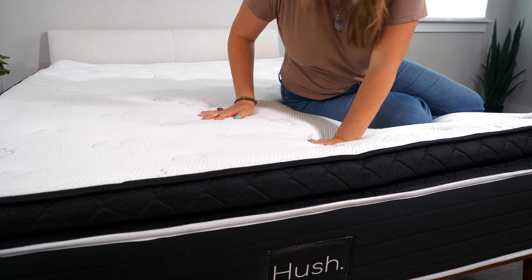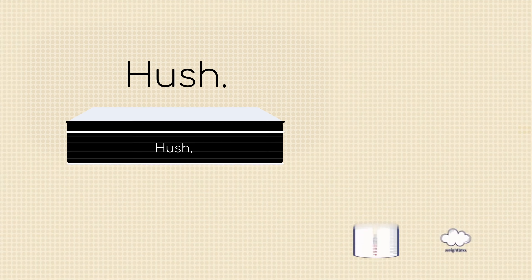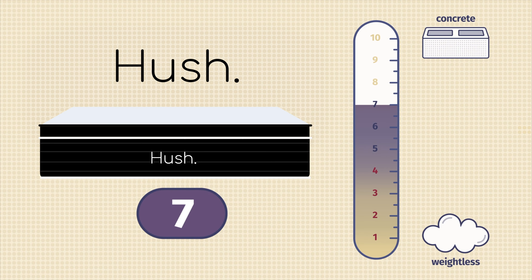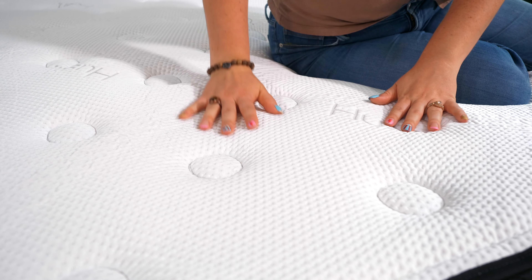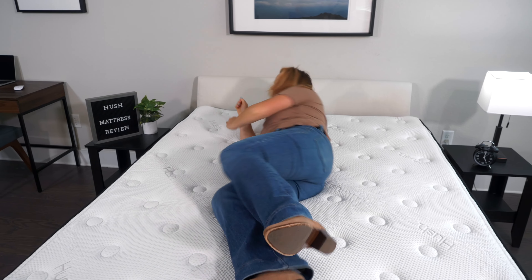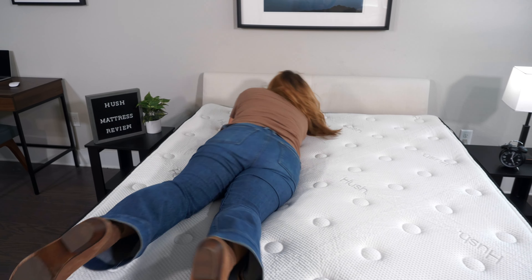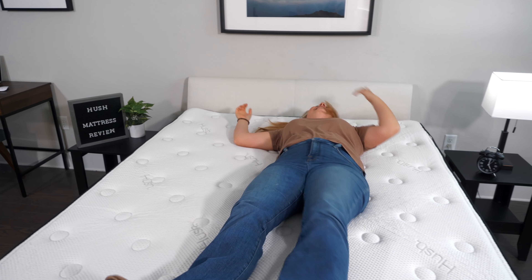Moving on to two of the most important elements: firmness and feel. Here at Mattress Clarity, we have a firmness scale that goes from one to ten, with six and a half indicating the industry standard for medium firm. The Hush mattress is a tad firmer than this, coming in at seven out of ten. So if you need an extra boost of lumbar support, this could be a good way to go. When it comes to feel, it has a pretty traditional hybrid mattress feel — bouncy from the coils, but those top layers give you lots of pressure relief. It's pretty balanced; you're going to feel like you're resting on top of the bed rather than sinking inside of it. You won't get any of that quicksand kind of feeling here.